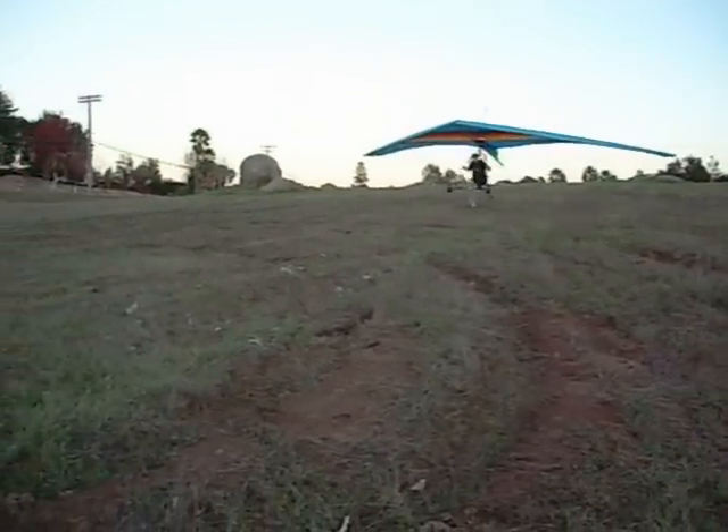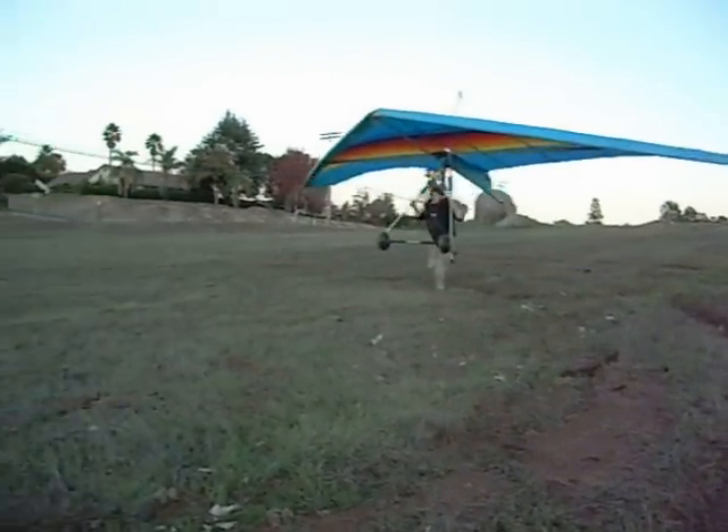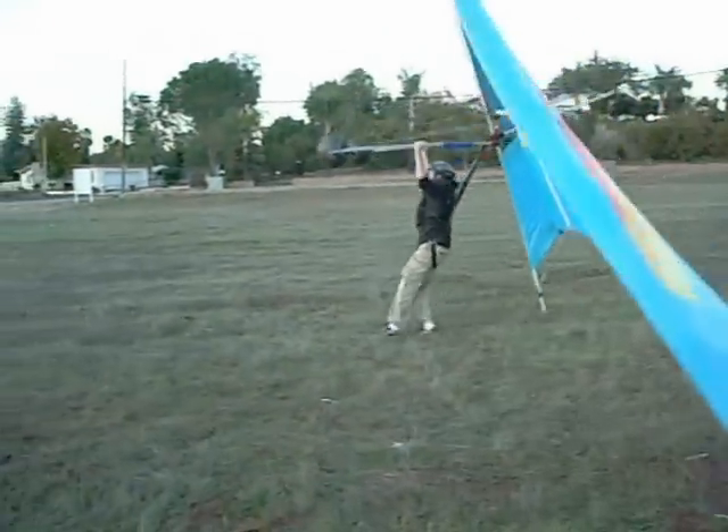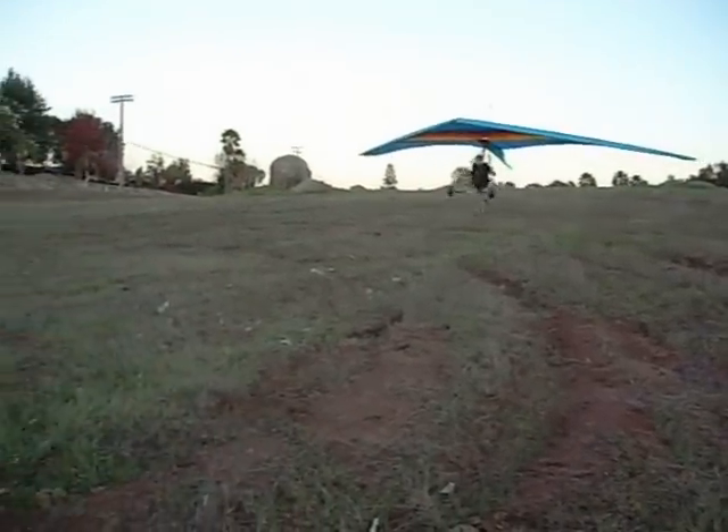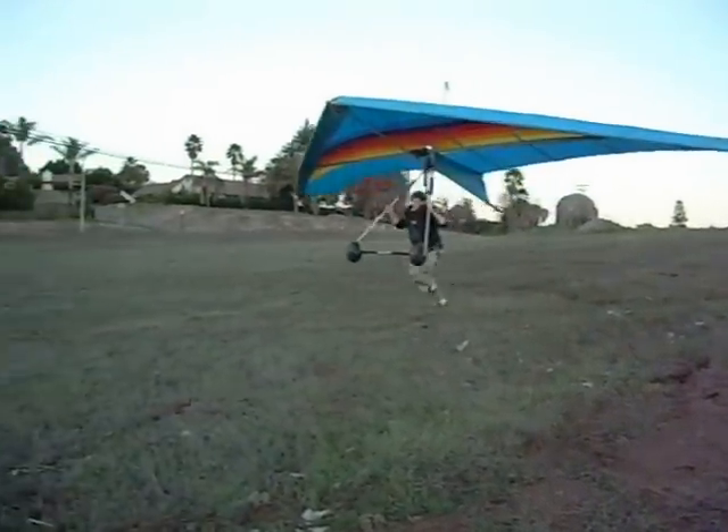The student runs down the slope to get air flowing over the wing to generate lift, then he flares to land. On a light wind day, you might not actually lift off, but you can build enough flight energy to pull off a flare landing.